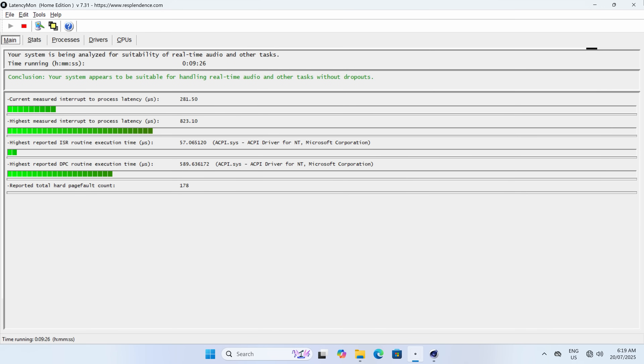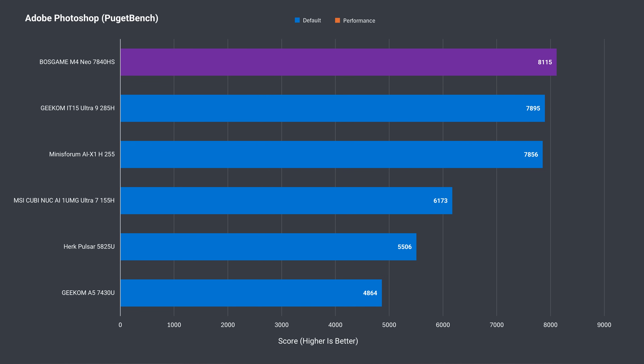Every mini PC is tested with LatencyMon and Cinebench running in the background to see how the mini handles audio latency for those looking to use it for audio work, and the Boss Game M4 Neo passes the test.